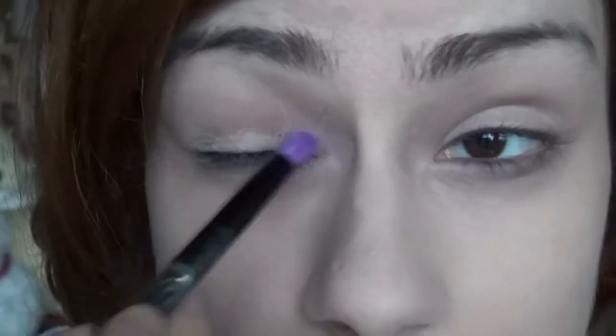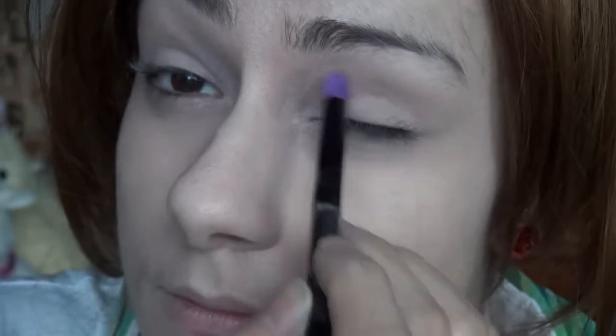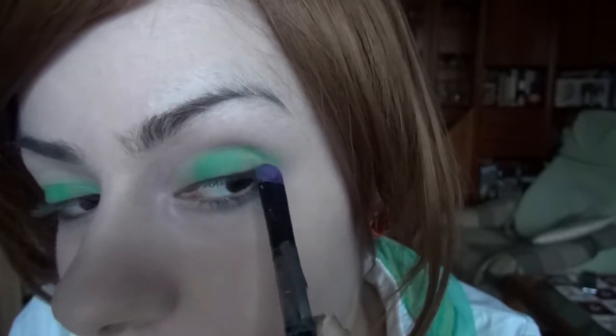Let's put color on these eyes. First, I'm applying a matte white eyeshadow up to my eyebrows. Then I'm applying a lime green on my moving eyelid. Next, I'm using emerald green and applying it in the middle of my eyelid. Third, I'm using a sparkly dark green on the outer third of my eyelid and inside the crease.